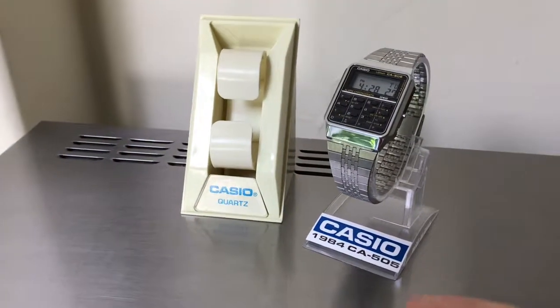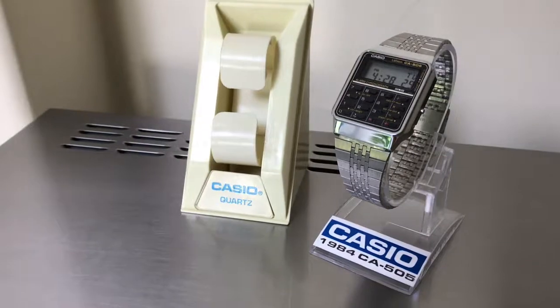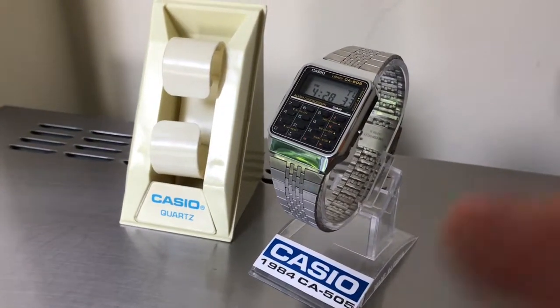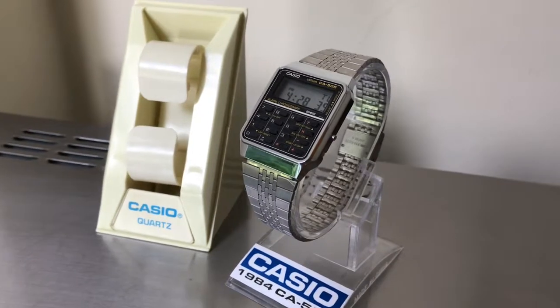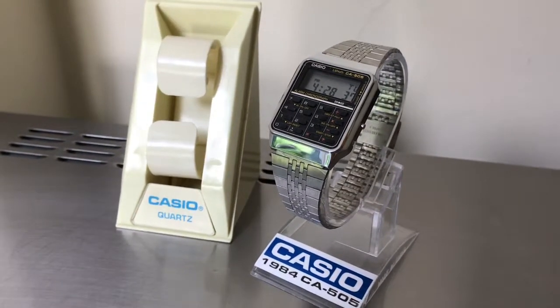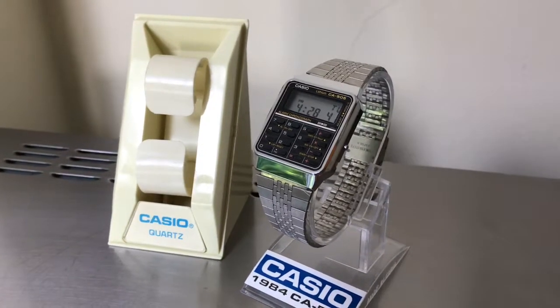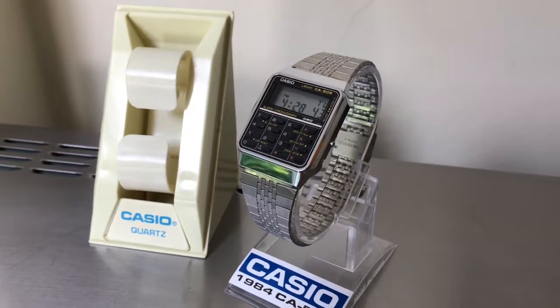Hello and welcome to another one of my watch videos. I pulled another digital out from my cabinet just to make a quick video of. This one is quite a nice watch — it's new old stock, meaning it's never been worn, never been used.